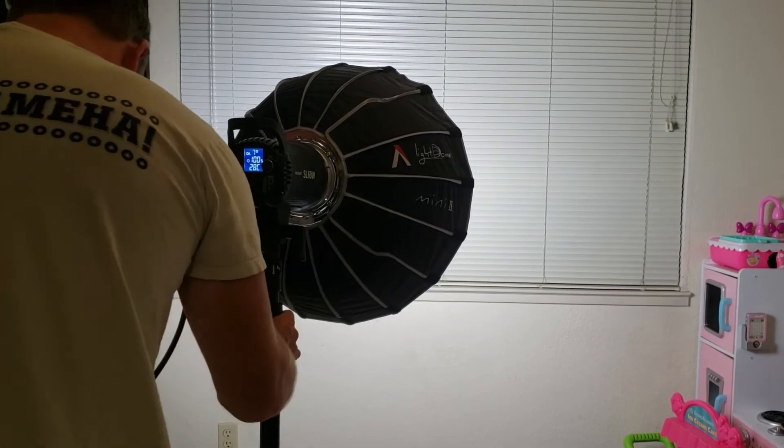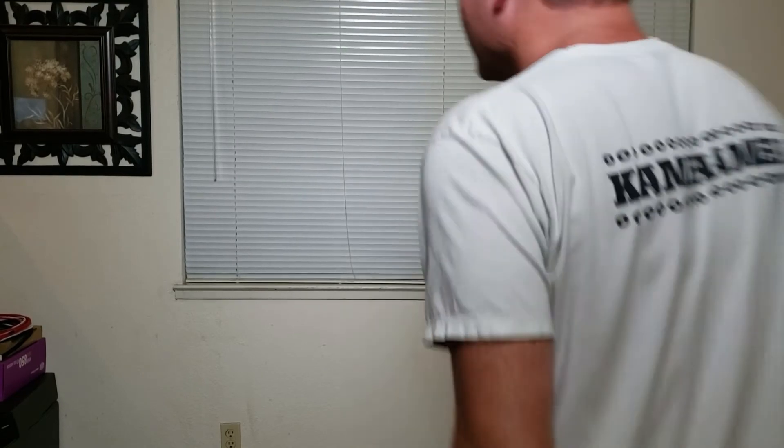Let's do a test with the diffuser on and the softbox — this is what I'm going to be using. With one light it already looks way better, and I'm happy with it. It's a great purchase. Thanks for watching — please like, comment, and subscribe. This is my new light; I'm using it to get better detail and quality on camera. Hit that subscribe button and the bell icon too — you've got to hit both. Peace out and have a wonderful day!